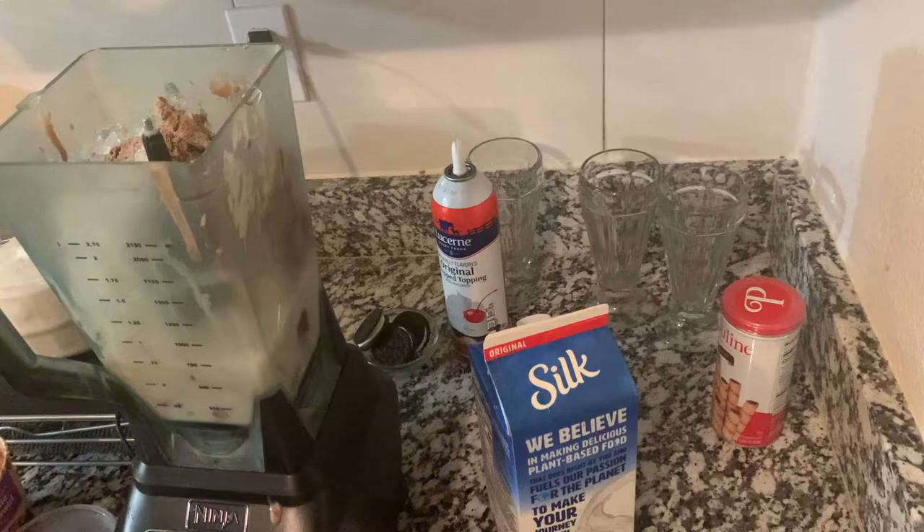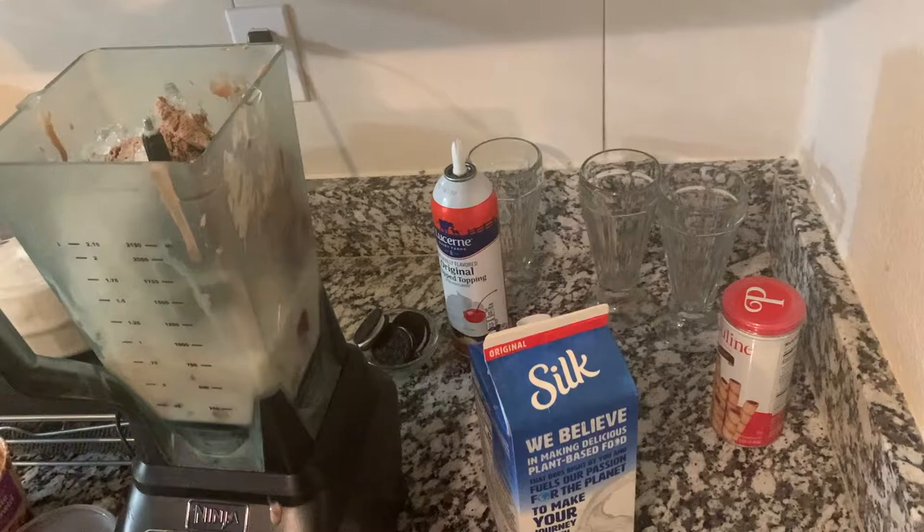Not yet — okay, ahora. Después de haber agregado una taza de hielo, una taza de leche, las fresas, el plátano, vamos a licuar todos los ingredientes.